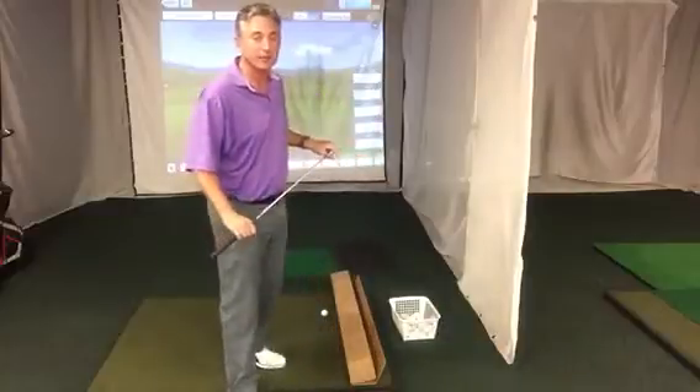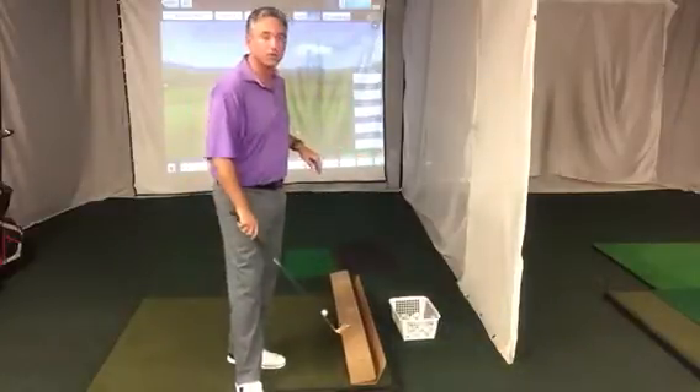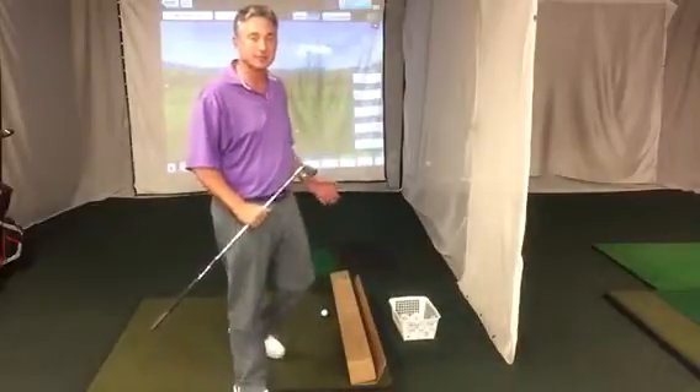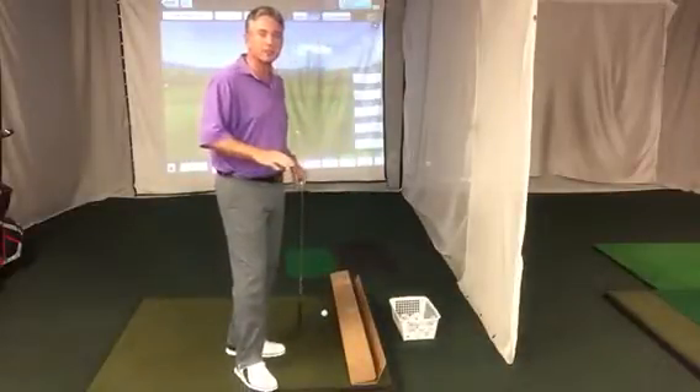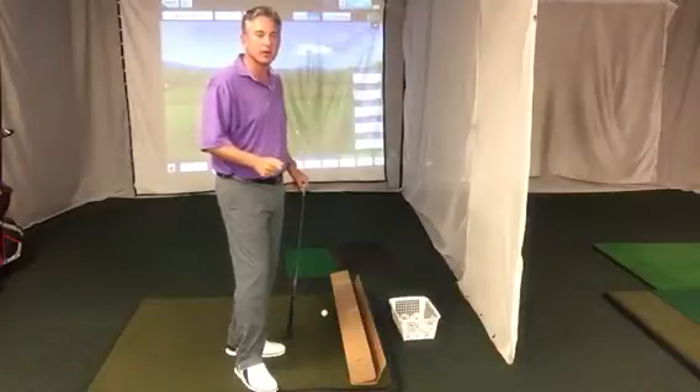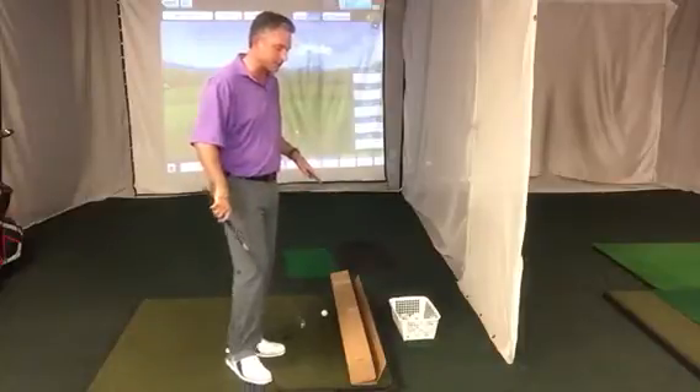It's the box drill, and you can use the box drill with a head cover, a shoe box — I've got a club box here. This will stop slicers, hookers, and people who are having trouble hitting the ball solid on the center of the face, just by putting this box down.